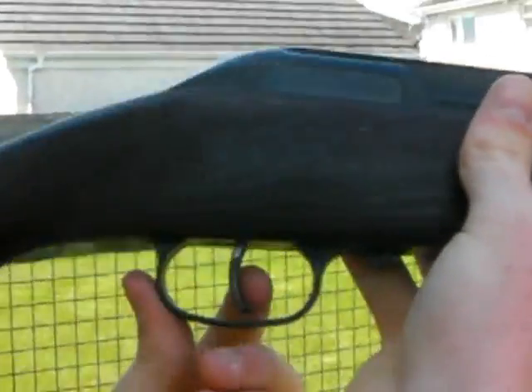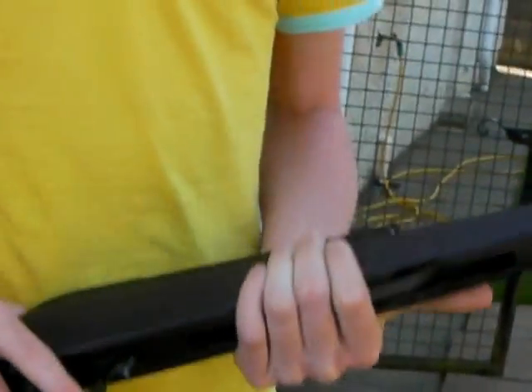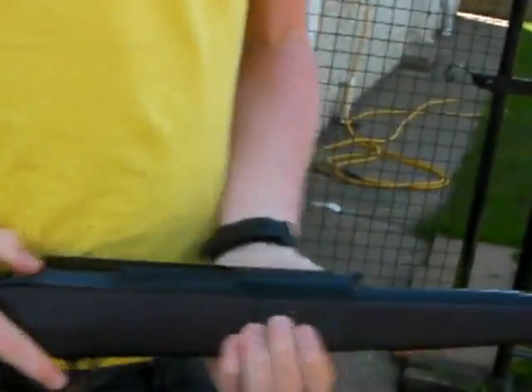We are going to show you the actual recoil on this gun to show you how powerful it is. I am just holding this gun really lightly — you will see how much it moves. That is the recoil on this gun; it is extremely powerful and extremely accurate. You could hit something about 50 meters away.